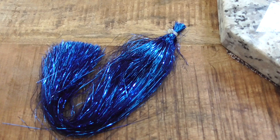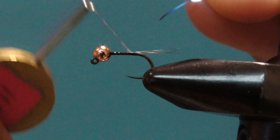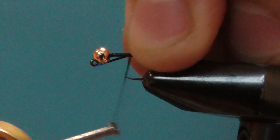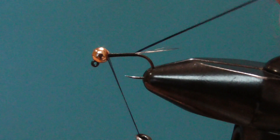For the body, I'm using blue flashabou. This is a bit duller of a blue, and it works super well. Undo the one wrap of thread and tie one strand of flashabou at the base of the tail. Then wrap the thread up, making a smooth and as thin as possible body.